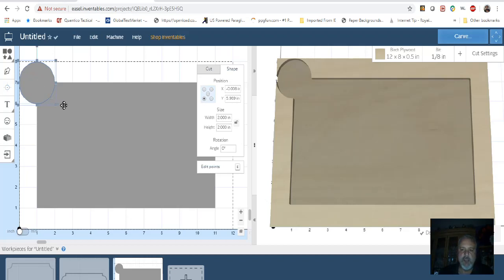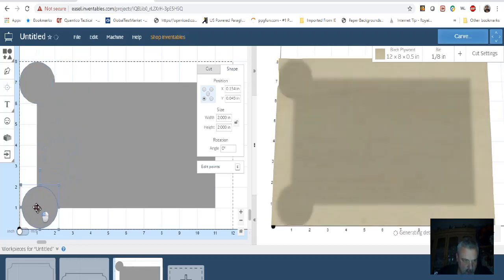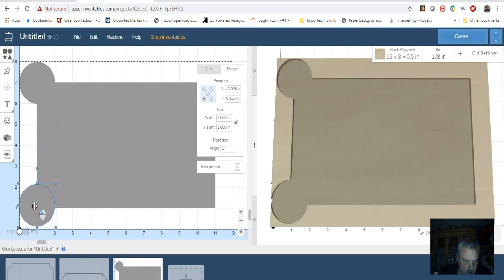What I'm doing is placing it in the corner and lining up the center. You can use the arrows to get it pretty close — it doesn't have to be perfect, you're not going to notice it. Then I'm going to do Ctrl+C to copy and Ctrl+V to paste another one, and do the same thing down here, using the arrows to get it more or less centered.